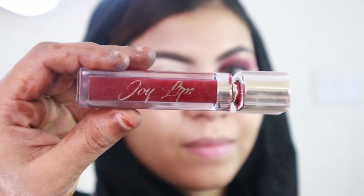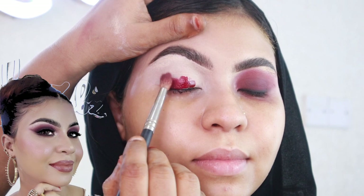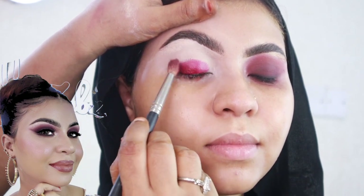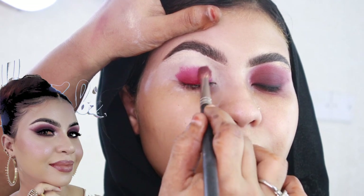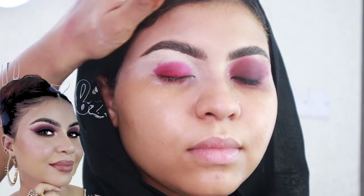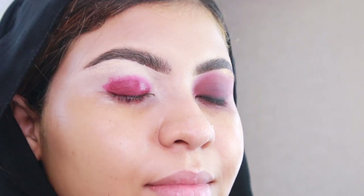For our first eye look, I'm using a lipstick to achieve that deep cranberry eyeshadow. I start by packing it on the eye and diffusing it with a fluffy blending brush — this way it distributes evenly, avoiding harsh lines. With lipstick, once it dries it's very hard to correct, so work as fast as you can.